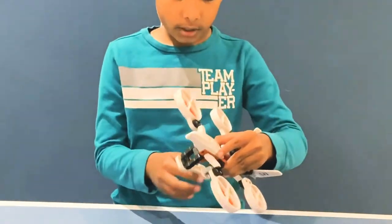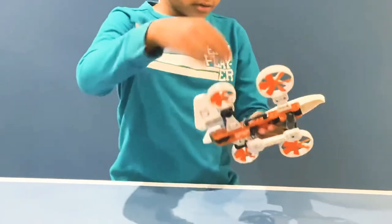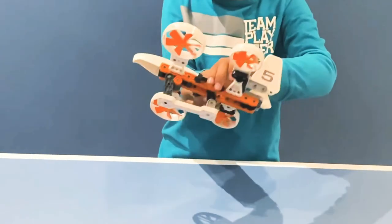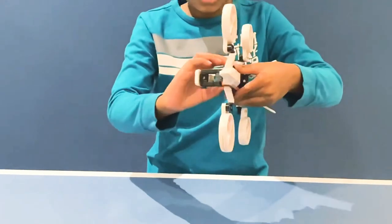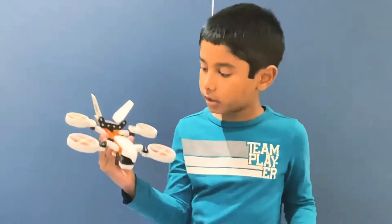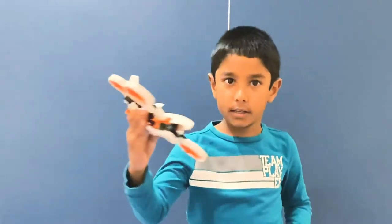You can do it anywhere like that. And here are these black rods right here — you put this down and then you can hold it with one hand right here, and then you can make it fly like this.